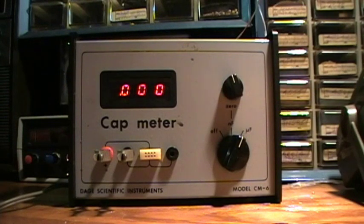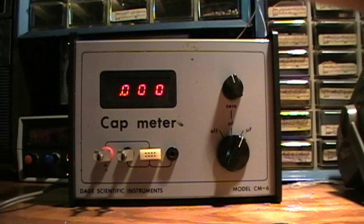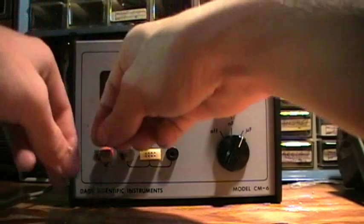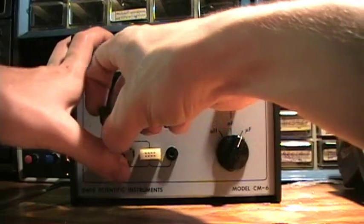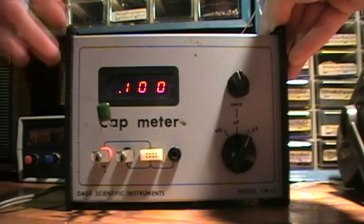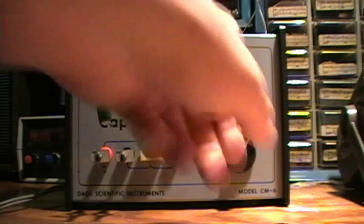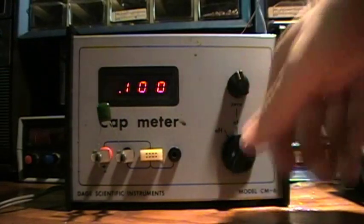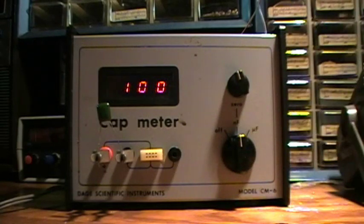Let's try a 0.1 microfarad mylar capacitor. Oh my gosh, that's precise — 0.100 microfarads. And in nanofarads that should be 100 nanofarads, I think. Perfecto — it's a 100 nanofarad cap.